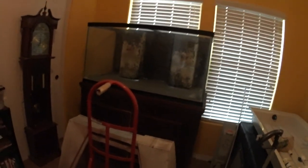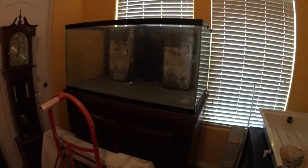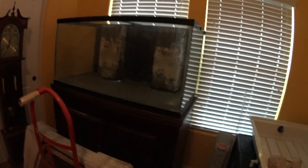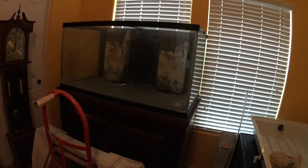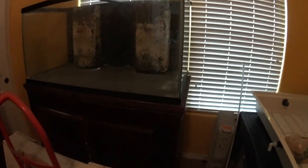I bought this tank specifically for us to use when moving because it's easier to move than my tank that's set up right now. I was going to use it to house the corals until we moved and got to the new house and I got my new tank built. I got it really cheap because the tank is not in that great of shape - the seams are okay, though even those aren't the greatest.